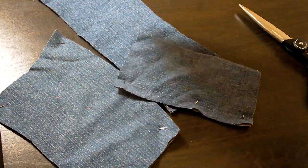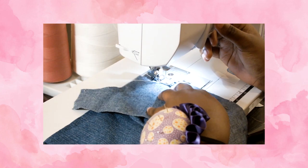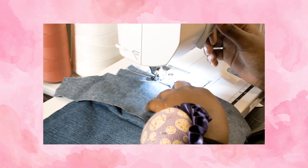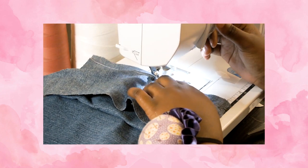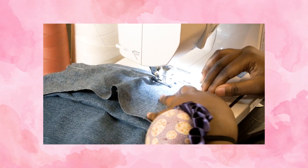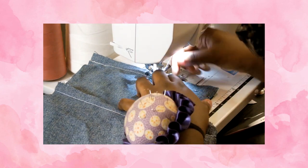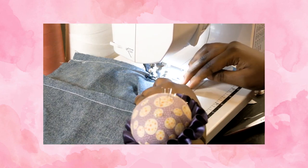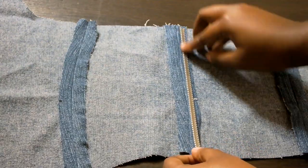Now that all the fabric is cut, it's time to sew. I will pin all the seams together — the front pieces go together, the back pieces go together, and they connect at the side seams. These will be sewn at a half-inch seam allowance. If you don't have a sewing machine, you can also hand sew; it will take a little longer, but you will be satisfied with the end result. Repeat this step for all the seams. Then take it to the iron and press all the seams open. With the open seams, I'll make almost like little pouches to slide the boning into.